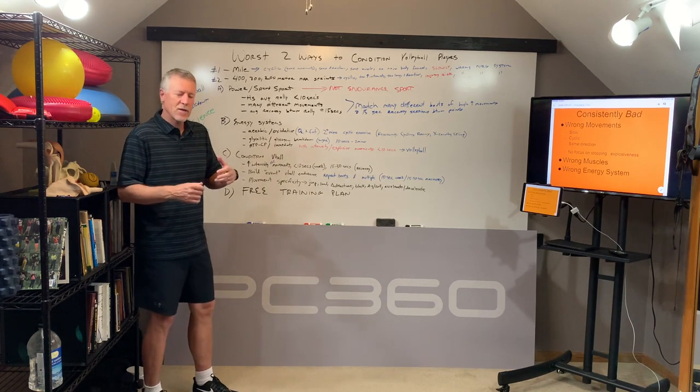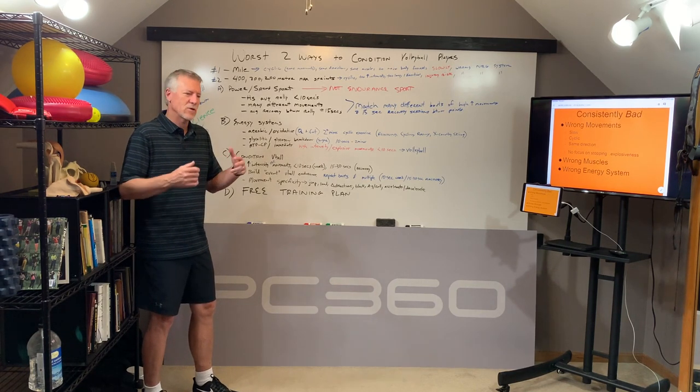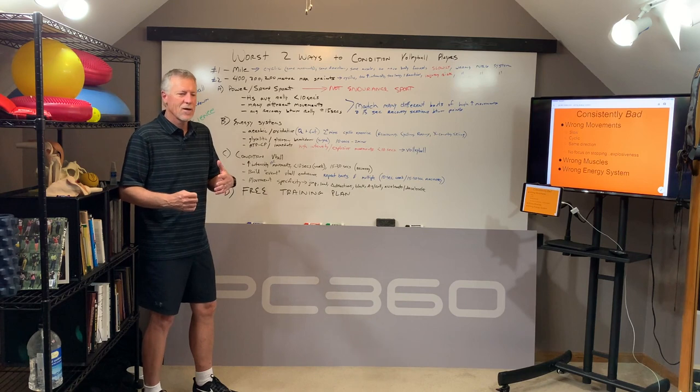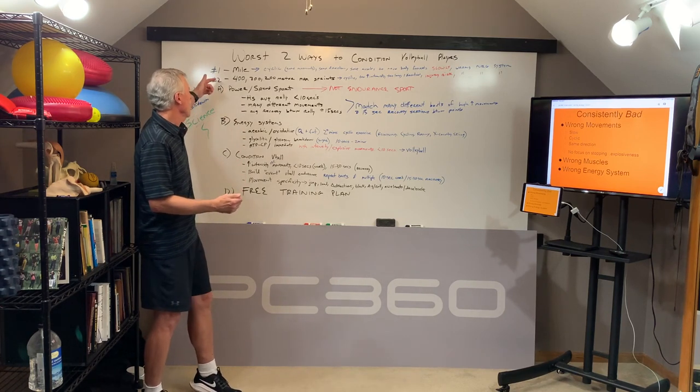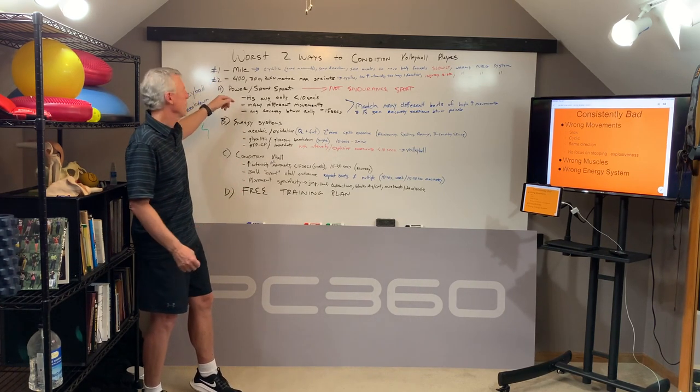I'm fired up because a lot of them have been freaking out in the last month because as we started into July training, their coaches are talking to them about, in a month you're going to have to go out and run the mile. And we're saying: run the mile — what does the mile have to do with volleyball training? And the answer is, not very much. So let's jump into the number one worst thing you can do to train a volleyball player.